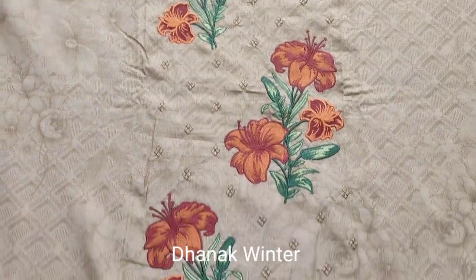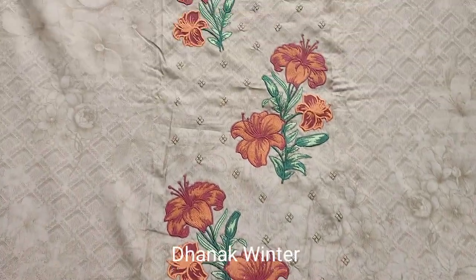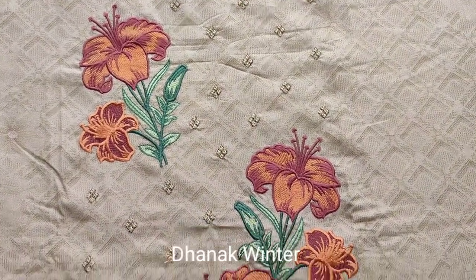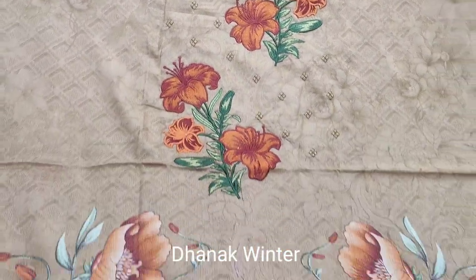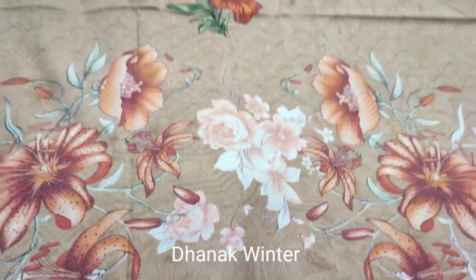Hello everyone, this is Abdul Qadir. This is a winter collection here. This is an embroidered neck. This is a fabric. This is a winter collection. This is all printed. This is an embroidered neck.